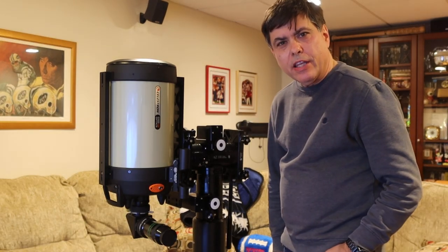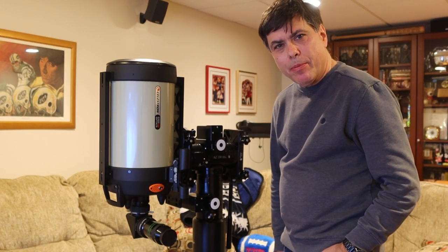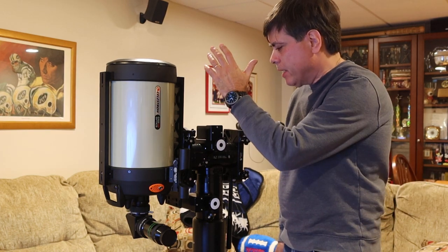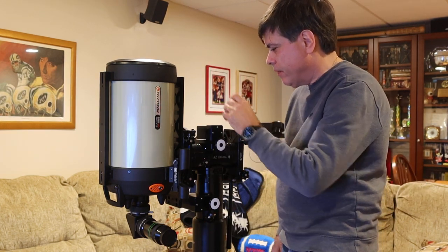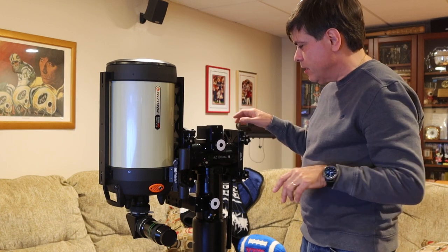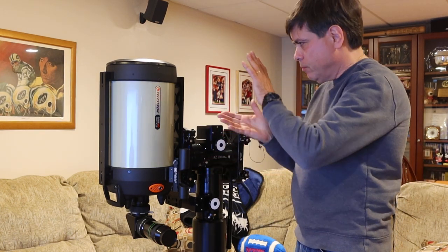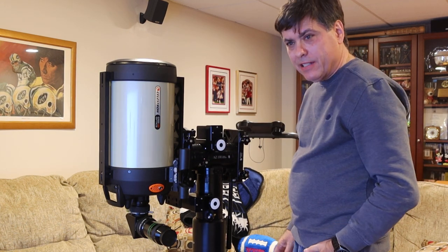Steve here, demonstrating the Y-Axis Balancing Adapter for the AZ-100. This telescope is balanced on the Y-Axis as well as the X-Axis. Both friction controls are completely turned off. It's in balance on the Y-Axis.